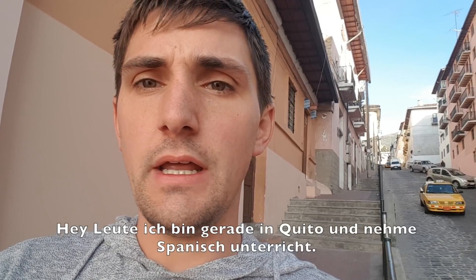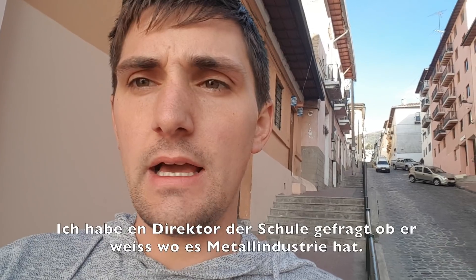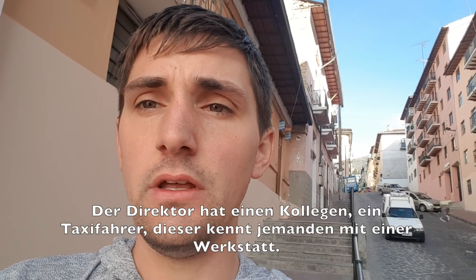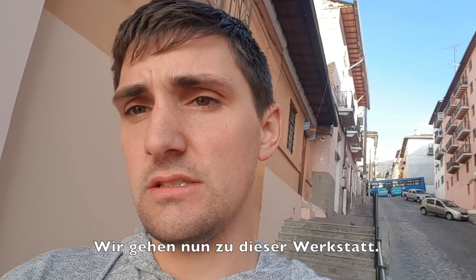Hey guys, I'm right now in Quito and I'm taking Spanish lessons. I asked the director of the school if he knows some industry here. This director has a friend, a taxi driver, who knows a machinist here. We are going now to this machinist to see what he's doing.